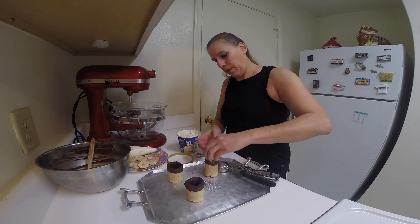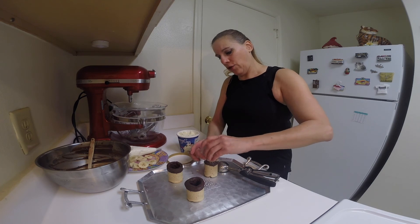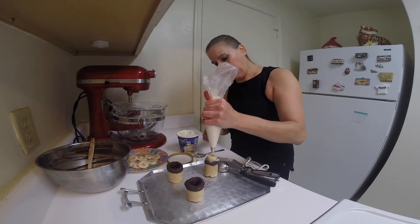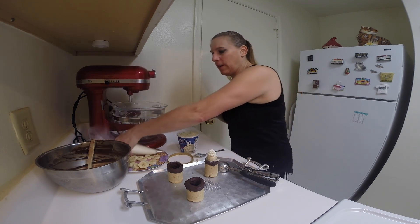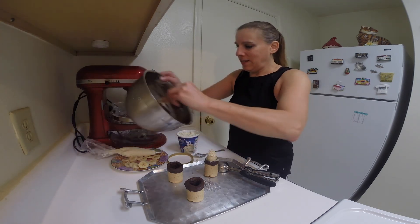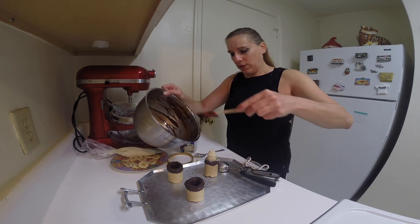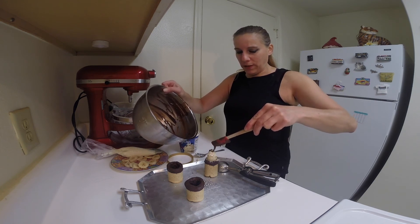Then add some banana slices — just going to add two to this one. With the whipped cream, put a nice little star tip on it. And then take some of that melted chocolate — I remelted it, of course — and just drizzle some of it on the top, just to make it look a little fancy.